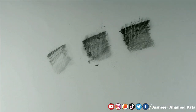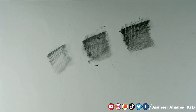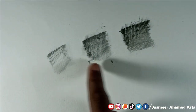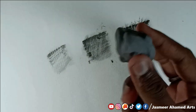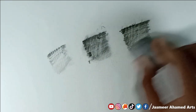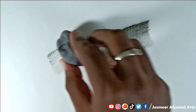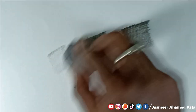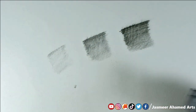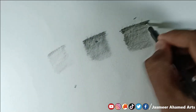We will erase with the 3-0 eraser — it will produce dust. What you get with the kneaded eraser is a dust-free erase. So if you have a normal eraser or a 3-0 eraser you can compare it to a dust-free eraser.